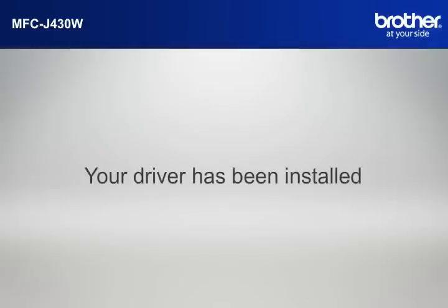Your driver is now successfully installed. You should now be able to print wirelessly.